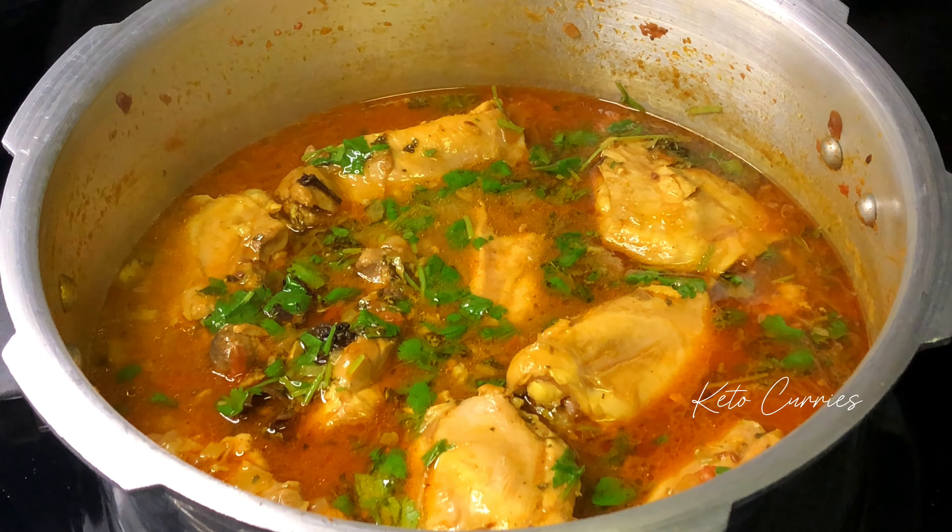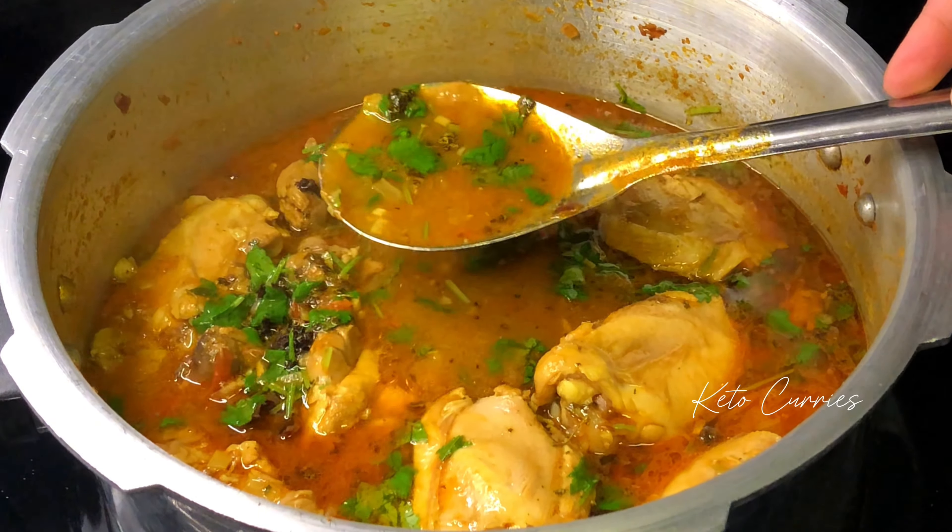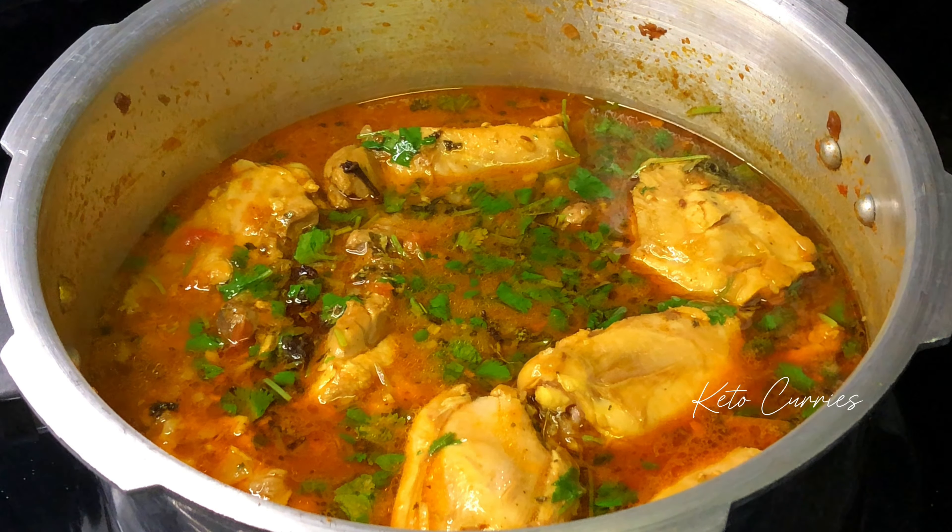Finish off with a quarter cup of coriander leaves. This chicken curry is delicious — you can have this with keto roti or keto rice. Enjoy!